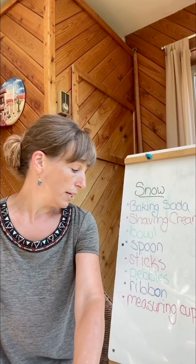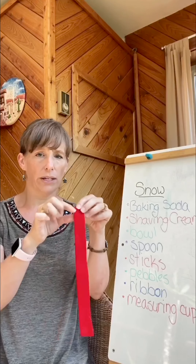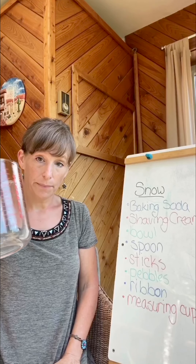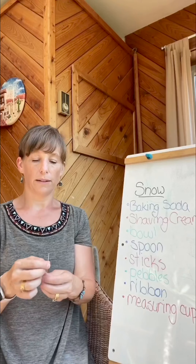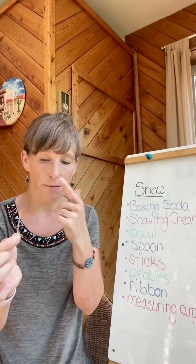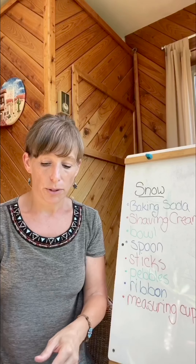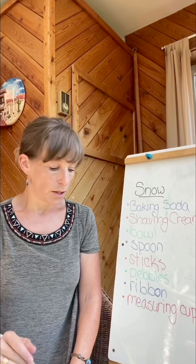You also need ribbon. This is our ribbon and I am going to cut it thinner because our snowman will be very small. And we need a measuring cup. Something I forgot to put on the list that we do need is a toothpick for cleaning your teeth — we're going to use that for the nose, and I have an orange marker to color it to make it look like a carrot. Most people use carrots to make the nose of the snowman. So we're going to get started.